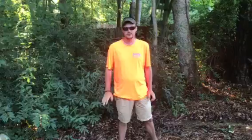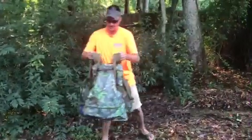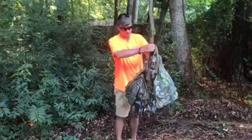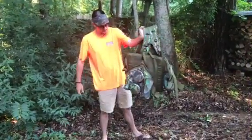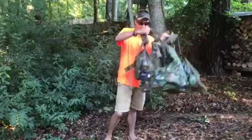Hello y'all, Hunter Wilder here. I'm going to do an in-depth review of the Primoz Rockwell Vest. It's a turkey vest. I think it's the best vest out there on the market today for turkey hunting. This is it. I'm going to give an in-depth review of it.